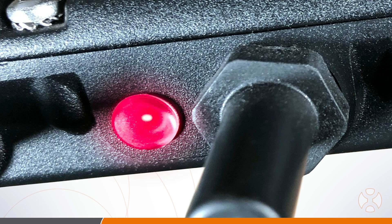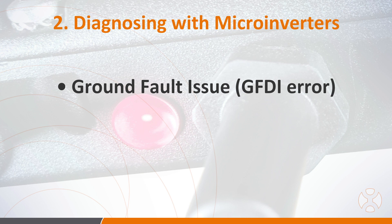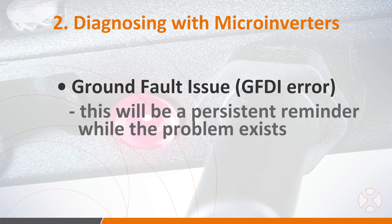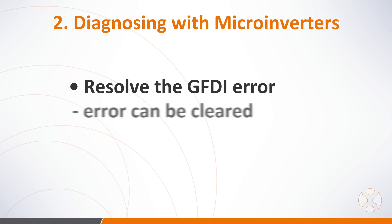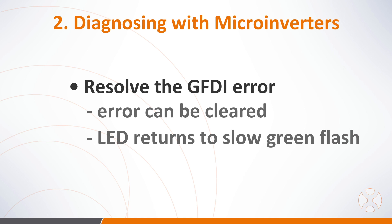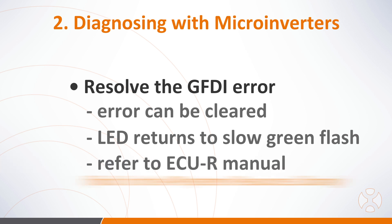If you see a steady red light on the microinverter, this means the unit has detected a GFDI — a ground fault detection interruption error in the PV system. The microinverter will continue reporting the fault so long as the GFDI issue exists. You'll need to resolve this ground fault problem in the array. Once it's resolved, the error can be cleared and the light will change once again to slow blinking green. You can learn how to clear this and other errors in the ECUR installation manual in the resources library of the AP Systems website.